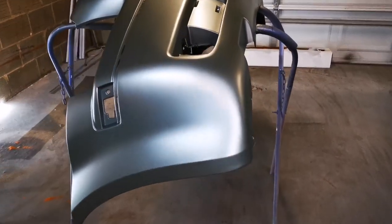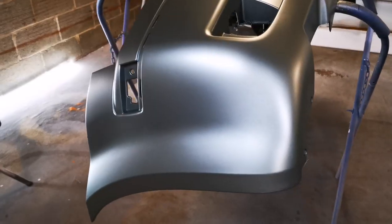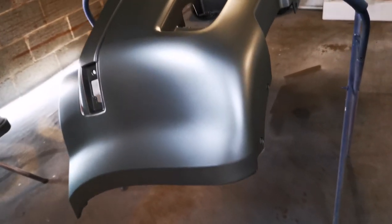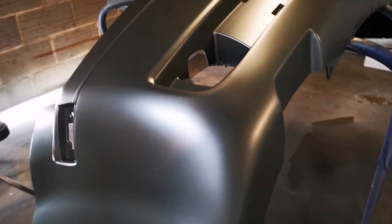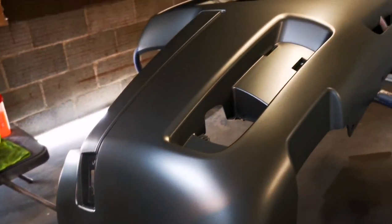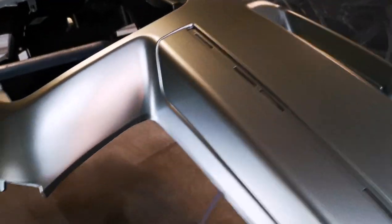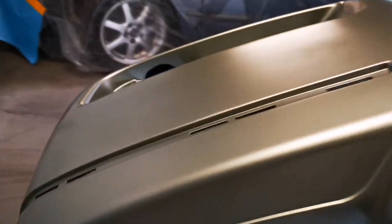As you guys can see, full coverage — coat and a half — applied the exact same way you do waterborne. You do one coat holding the gun pretty close, laying the paint on really, really wet. You come back to where you started, pull the gun back about 12 inches, and do what's called a half coat. No blotchiness in the metallics, paint laid out smooth, no issues at all.